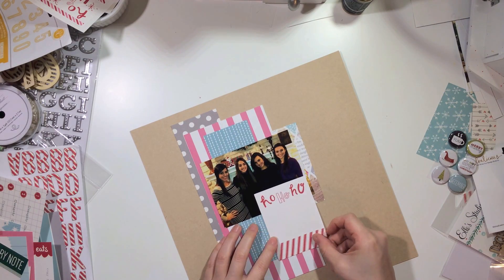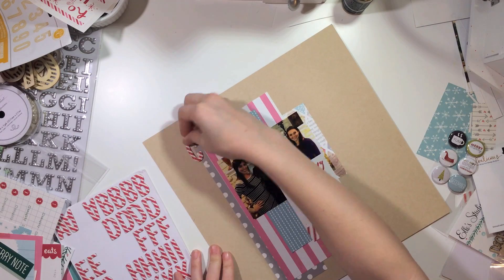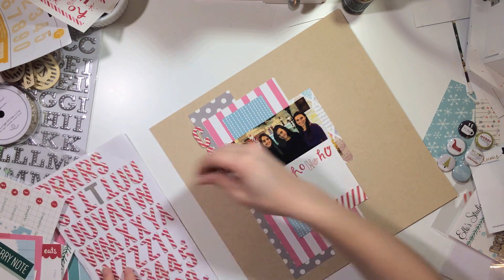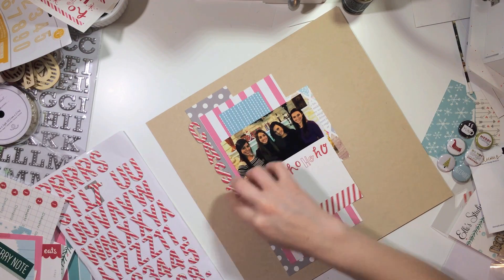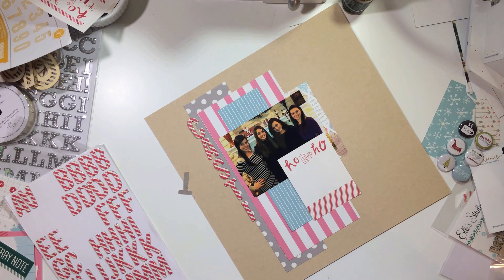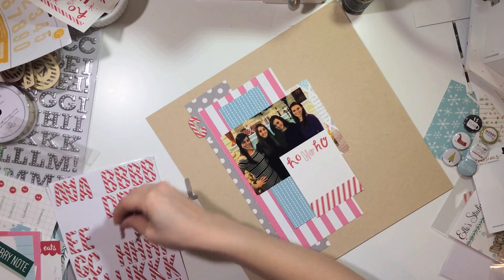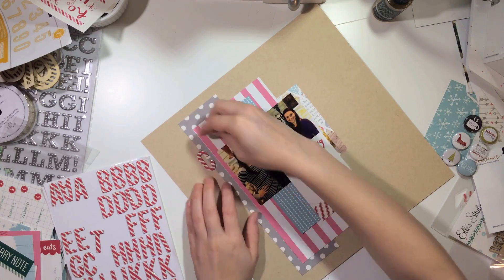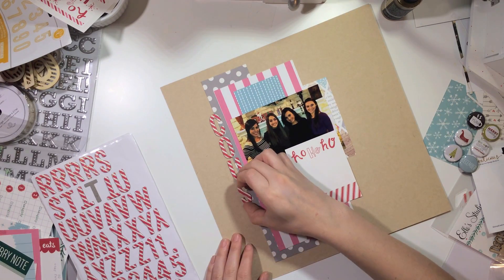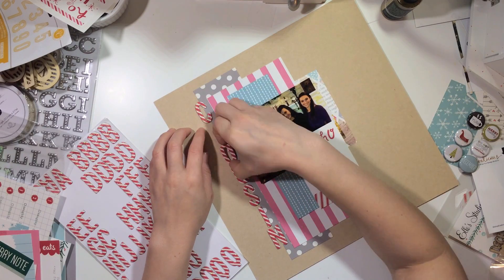Since the quality of the photo isn't great, I decided to just cover part of it up. There wasn't a perfect place to put that ho-ho-ho card, so I decided to cover part of the photo and use it that way instead of putting it to the side. You guys can still see our faces, so I'm not really concerned about that.